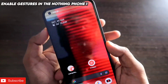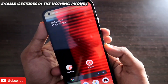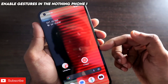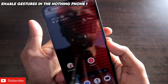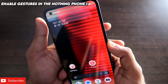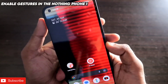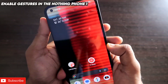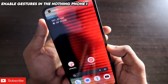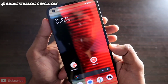Hey guys, back with another video for my addicted blogging channel. Gestures are one of the most important features in any Android device, and as the Nothing Phone 1 comes with stock Android, we are missing gesture support. Now you can activate any gesture in the Nothing Phone 1 — you can turn on the flashlight, open apps, go to the next track, and even click pictures with gestures.